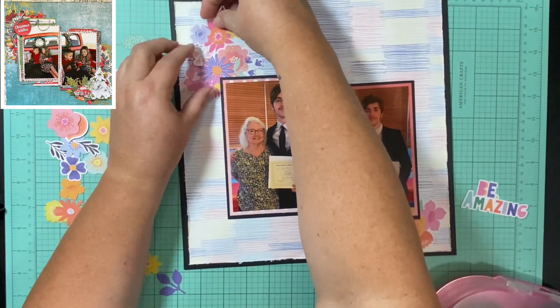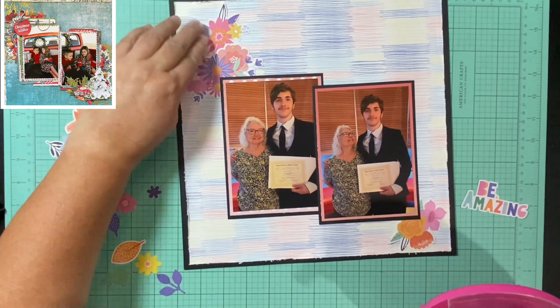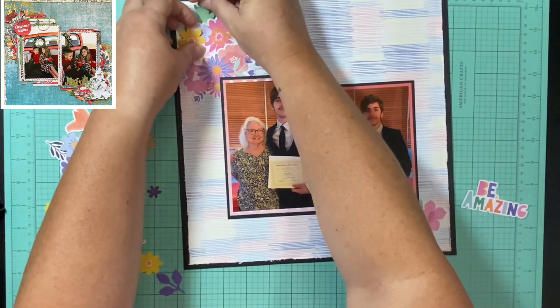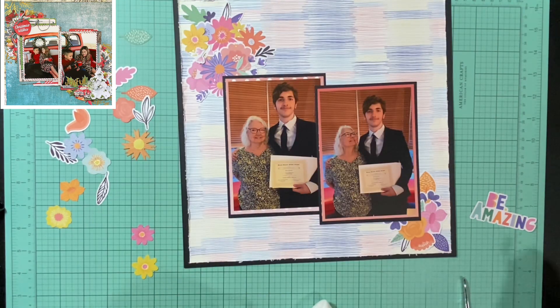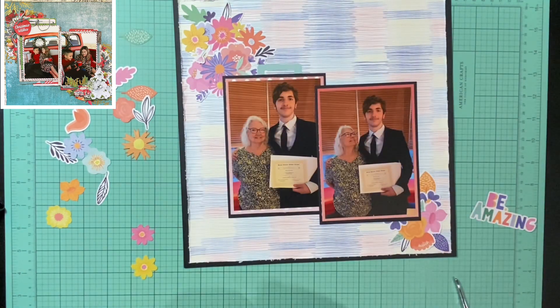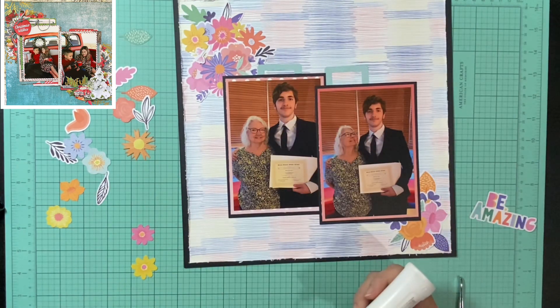The other thing I wanted to mention is my title is going to be a little bit different. Her title is on the bottom right of the bottom right picture and I think it says something like 'joyful' — it's hard to read because it's so small. I'm going to use 'be amazing,' and I don't want to put it in that corner because it might cover over his certificate, so I'm going to put mine down a little bit further but still in that same general area. I take this frame and cut it in half and put a piece behind the left picture and a piece behind the right picture.